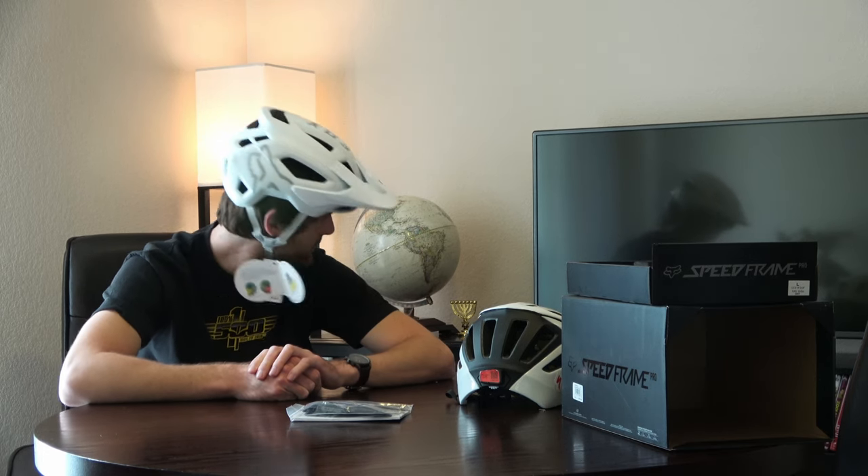I'm pretty sure this feels better than the Specialized Ambush right away. I'll try the Specialized on real quick for comparison. To undo the magnetic buckle, you just kind of slide them off each other.